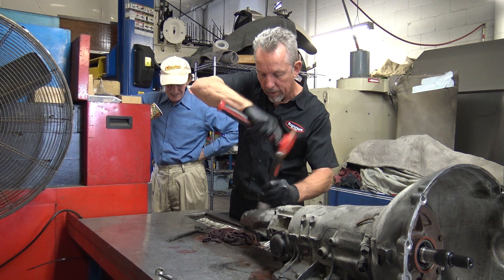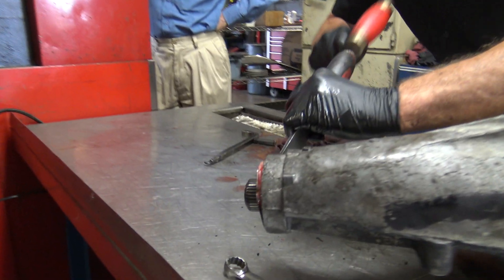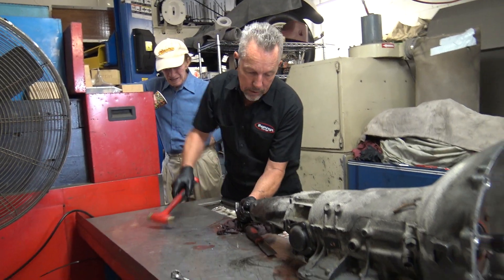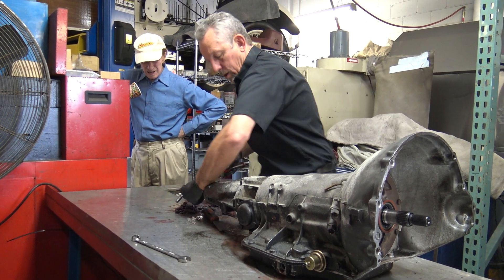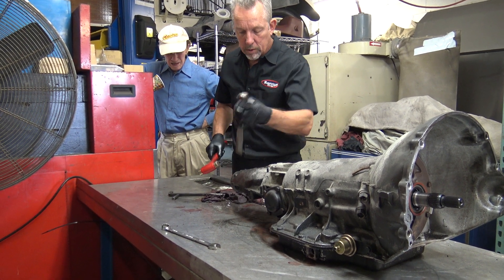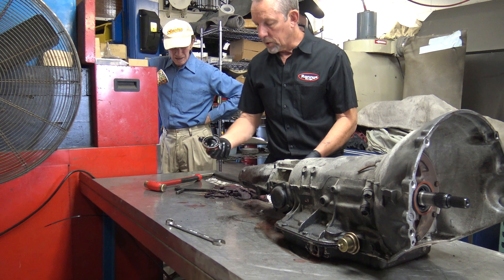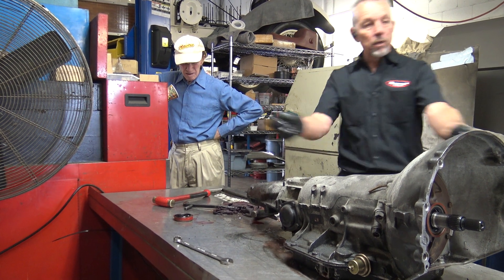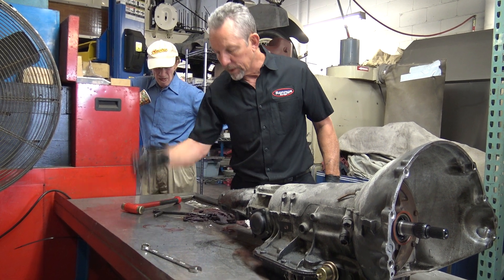As you can see it's starting to walk out right now. See how it's walking out? And it should come out easier now. There it is. As you can see, that was not real easy to get out. So if this was out on the bench and you put it in a vise and squeezed it, it would crack. So that's just a little trick - I always do this first.